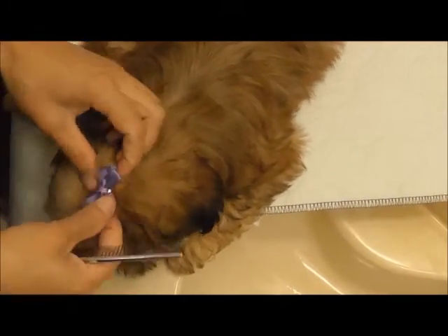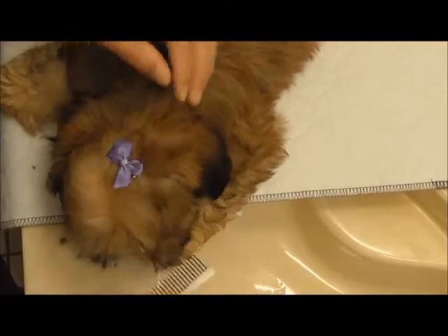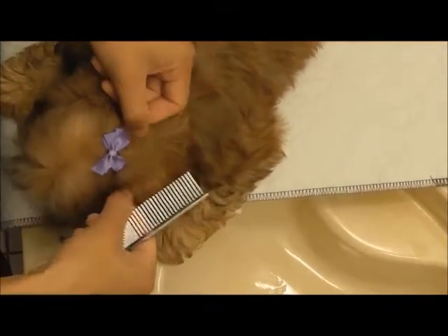And I take the comb, comb back all of the hair, tucking it under, making sure the bow is visible, and just blending and adjusting pieces of the hair, making sure everything is in place and looking cute.